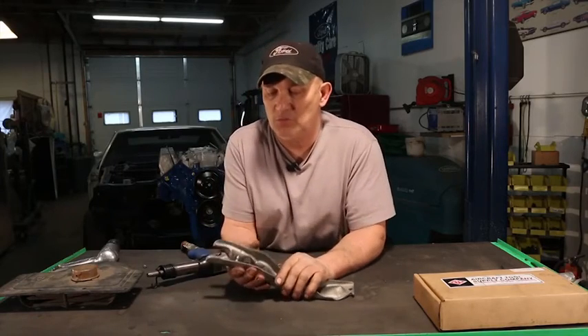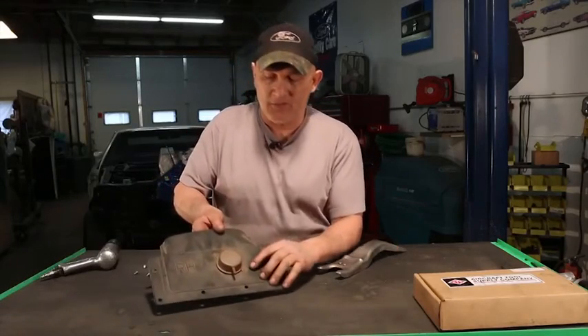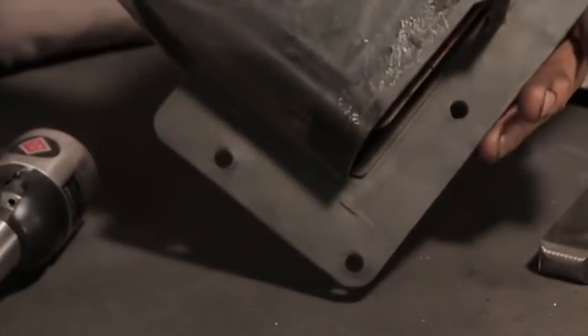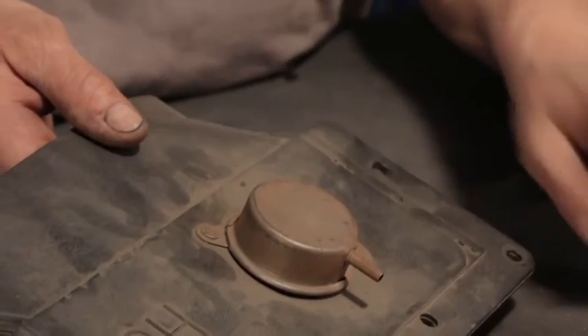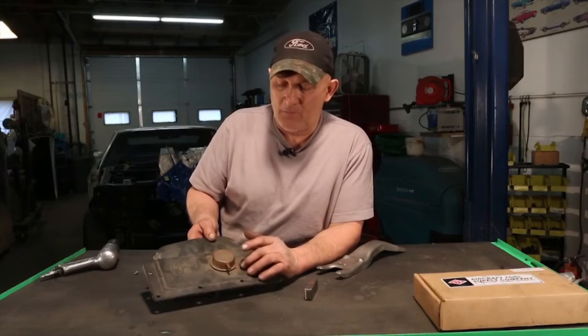It will not come loose, will not vibrate loose, and this is the correct size. I do the same thing with the Ram air actuators — I just put the bucking bar underneath there. I have to take the two pieces apart, and I put the bar underneath there. I'll take this out, send it out, have it replated with the correct CAD clear, and then put the new rivets in and it'll look just like it did from the factory.